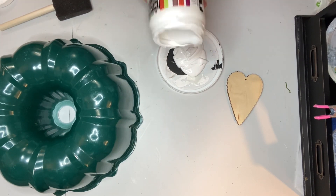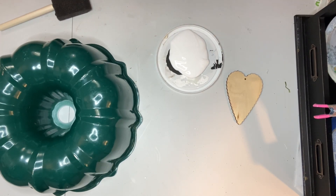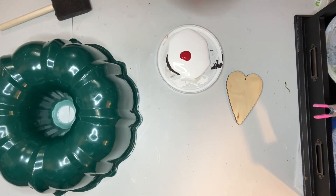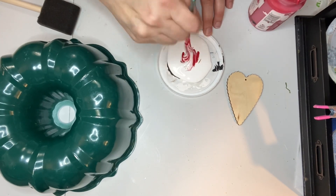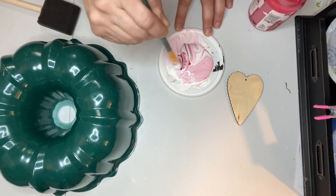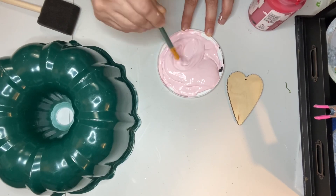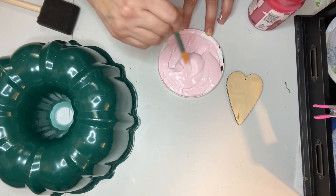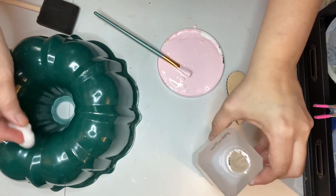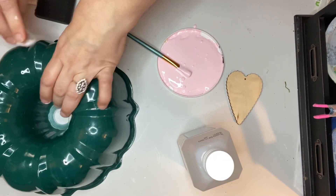She used to have a DIY channel and she made this bundt pan wreath — I thought it was the cutest thing I'd ever seen. That was about two years ago and I finally found a bundt pan to use. I'll link her video in my description box. She doesn't make videos anymore; she stopped making DIYs and started doing minimalist content, but I never forgot about this craft. I did not have pink chalk paint so I mixed up my own.